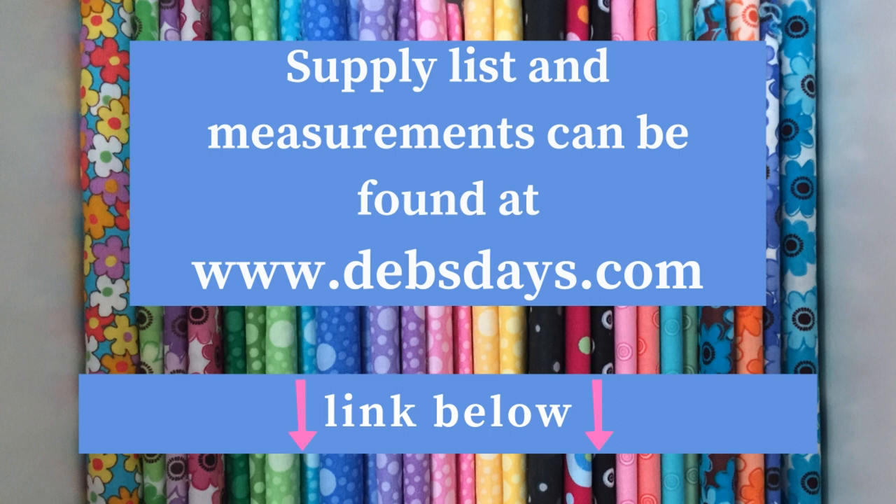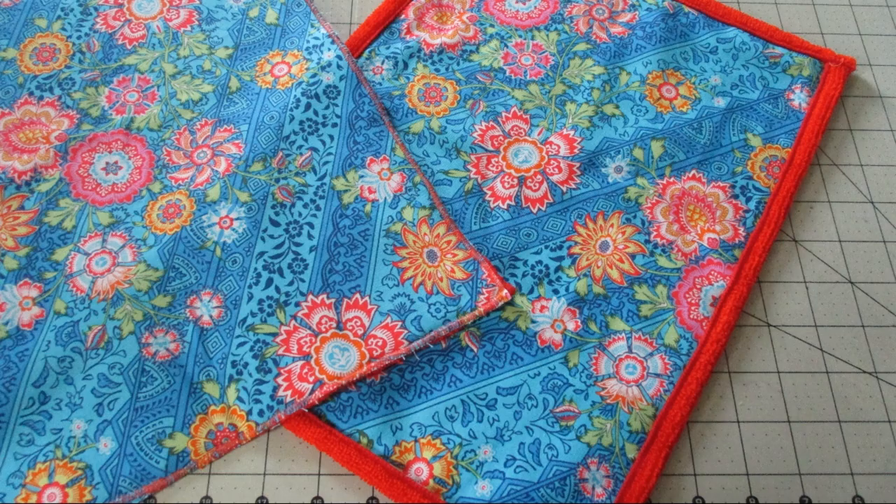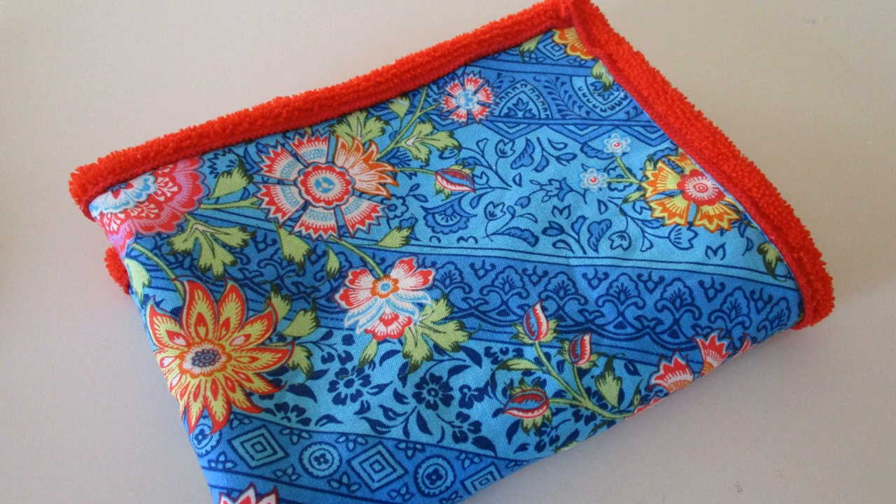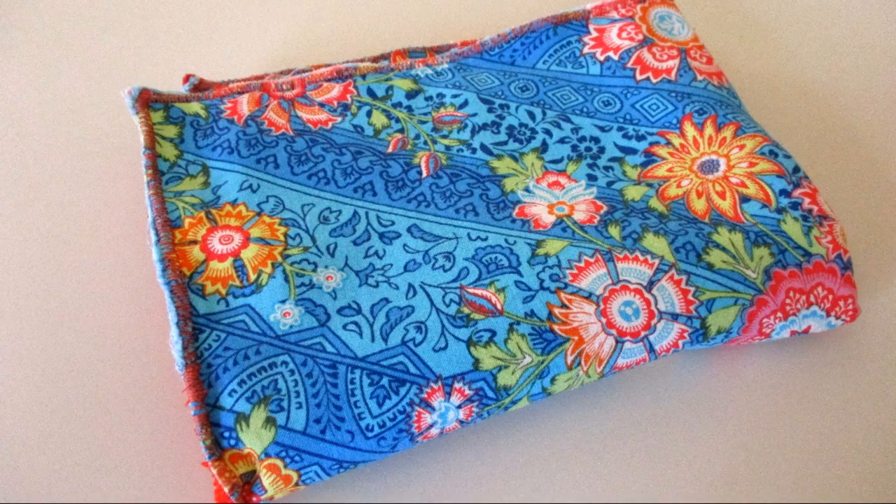I've added a link in the description right below this video. So we're going to do a couple different versions of this towel. We'll do a quick and easy one and then another one that's just about as quick and easy that I actually like better because it has a neater look to it. Let's do the quickest one first.